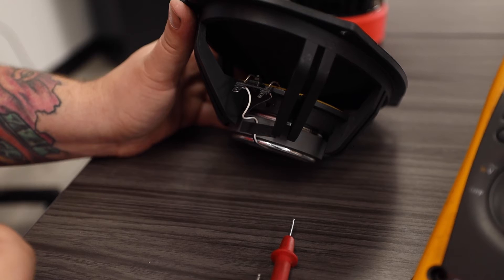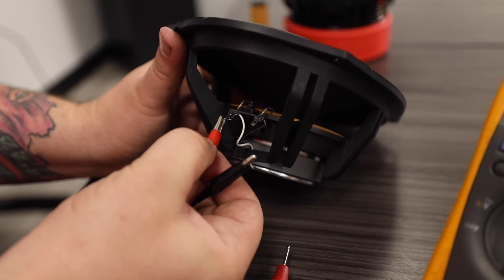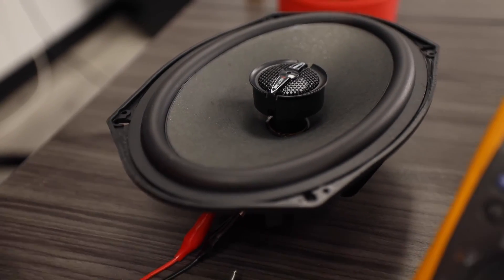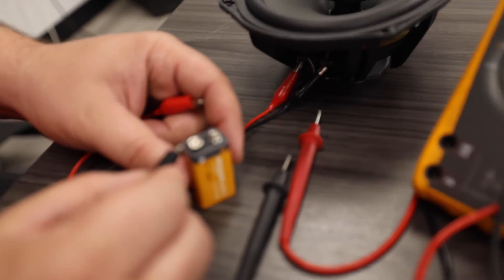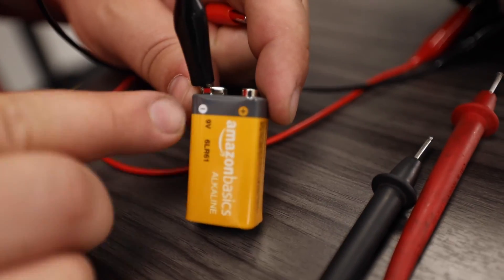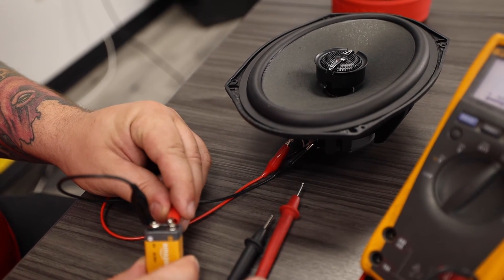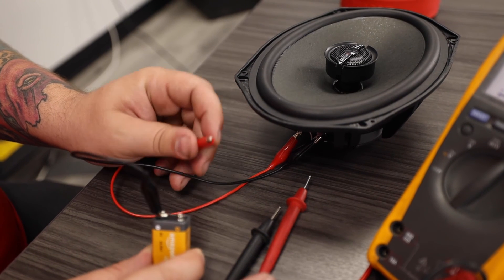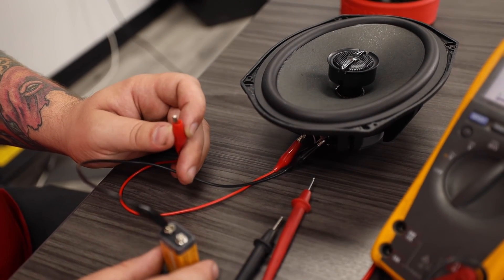The next speaker test I'm going to demonstrate is commonly known as a polarity test or polarity check. We are going to connect my alligator clips to the positive speaker terminal and to the negative speaker terminal. Then we are going to use our 9 volt battery to pop the speaker. I'm going to take my negative and attach it to the 9 volt battery's negative terminal and just tap the positive speaker wire to the positive terminal. As you can see, the speaker will move outward.